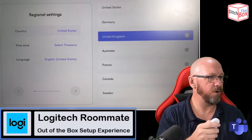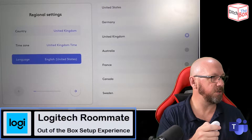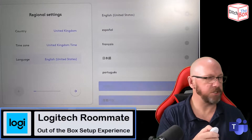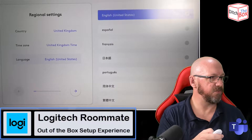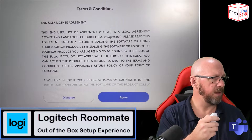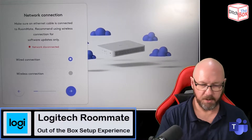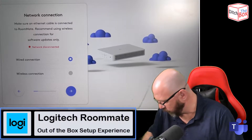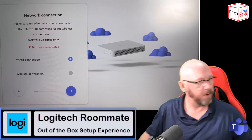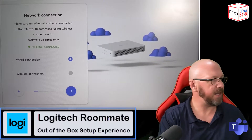So what I can do now is set it up for the country, time zone, and language. The language is English United States — that's fine. I'll scroll down to the next arrow. I'll accept the terms and conditions, and I'm going to connect a network connection, which I didn't do before, so let me just do that. All right — network is connected. Wait for it to do its little thing. Ethernet is now connected.